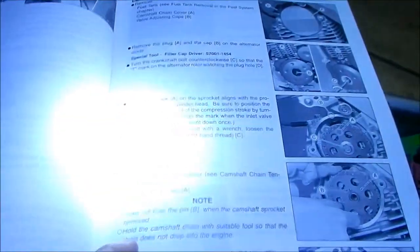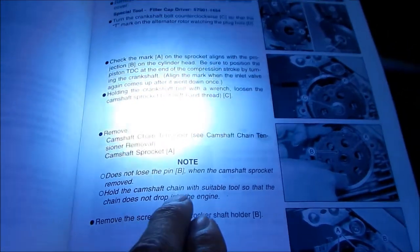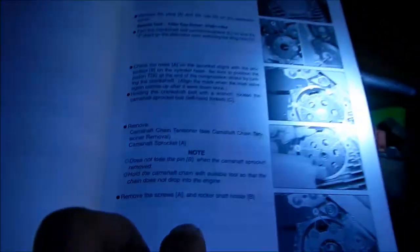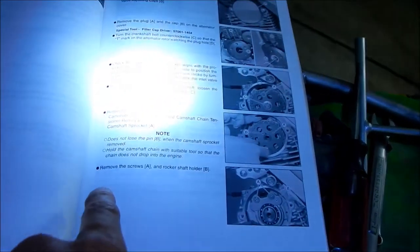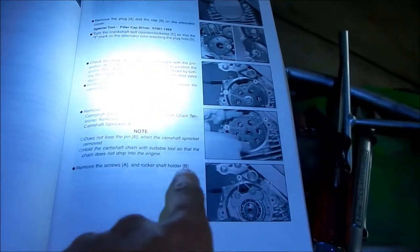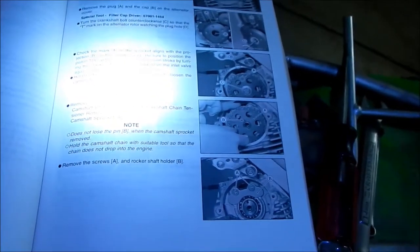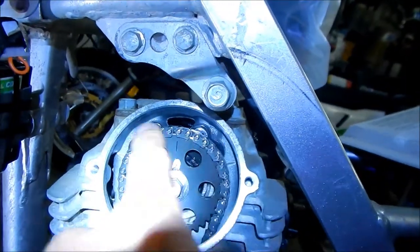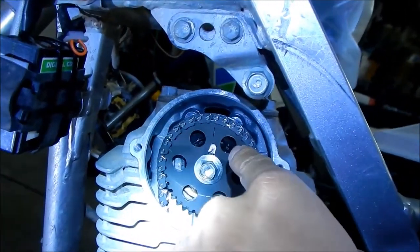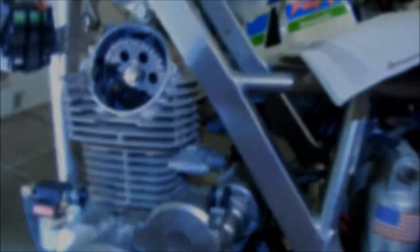You also want to hold the cam chain with a suitable tool so the chain does not drop into the engine. Then you remove screws A and B and the rocker shaft holder. There's a plate hiding behind there — you can see the two screws behind the sprocket, but you can't take that out until you remove the sprocket.